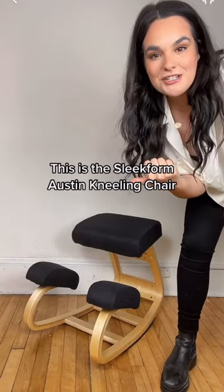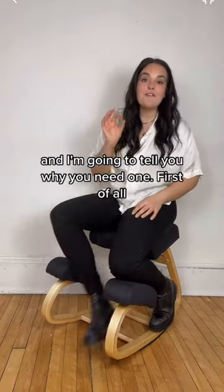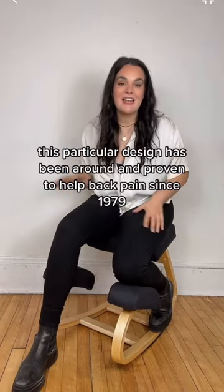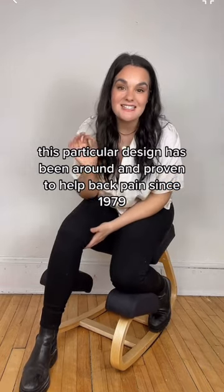This is the Sleekform Austin Kneeling Chair, and I'm going to tell you why you need one. First of all, it's not a new idea. This particular design has been around and proven to help back pain since 1979.